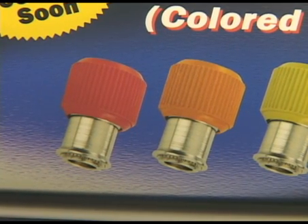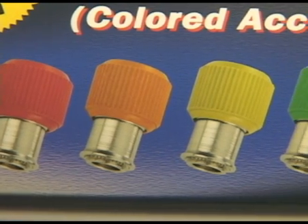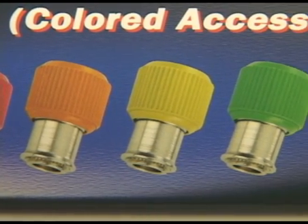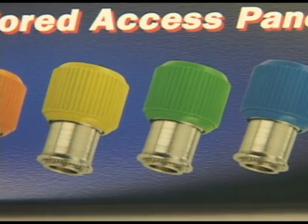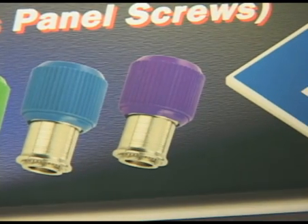Later this year we'll be expanding further on all these lines — the floating, flaring, and clinching lines — with plastic versions. Colored Axis panel screws are perfect for applications where customers need color coding, such as green for disassemble, red for do not touch, and color matching.